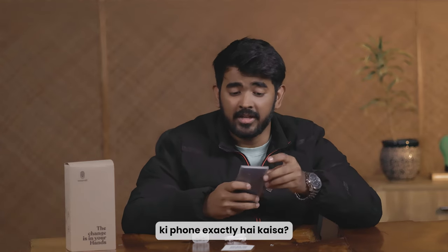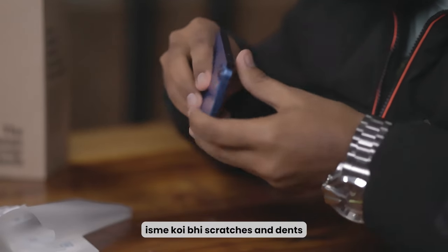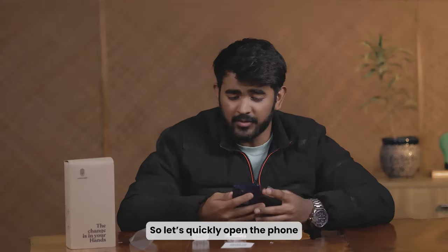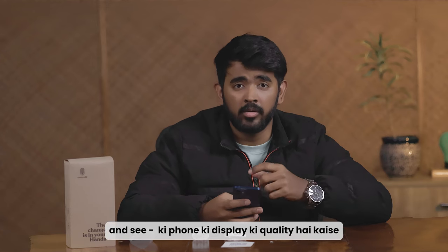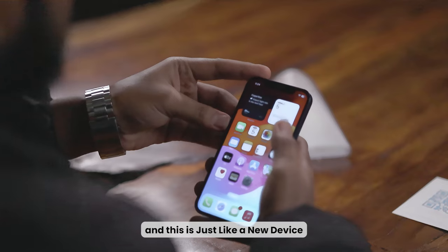Let's unwrap the phone and see exactly how it is. It looks very premium and the best part is that it has no scratches or dents. It is not scratched and this is just like a new device.